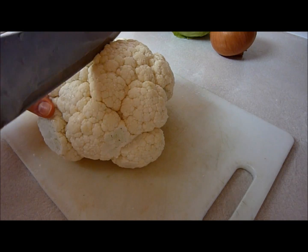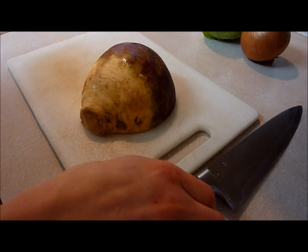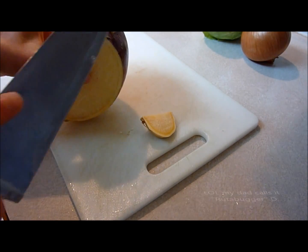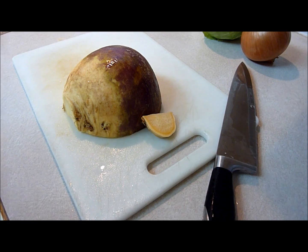So I have one head of cauliflower and I'm just going to cut it into florets. And I have about a quarter of a rutabaga — I don't know, rutabaga or something. All you need to do is just cut it up into small pieces.